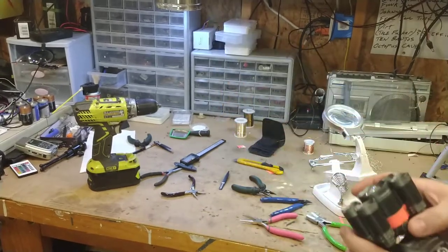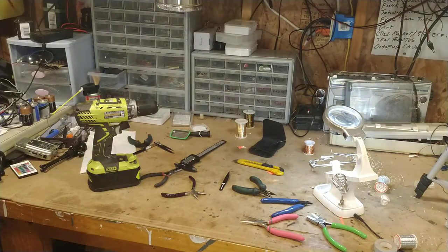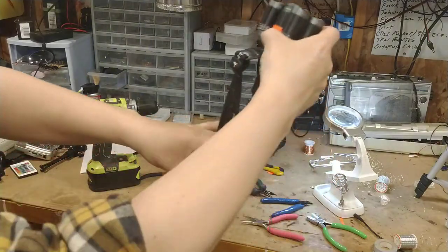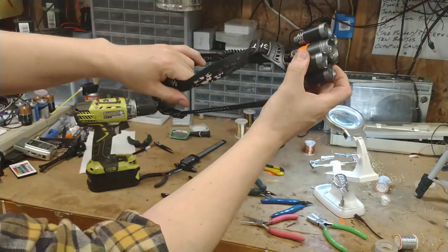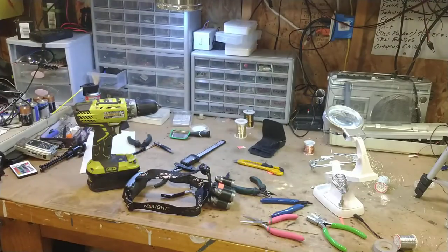This is the derp light — a headlamp. You really can't tell, but let me turn it on. It's pretty bright even in daylight here. It's pretty ridiculous sitting on your head, but I'll take it. It's way better than not having enough light. Those are two things I've picked up recently.